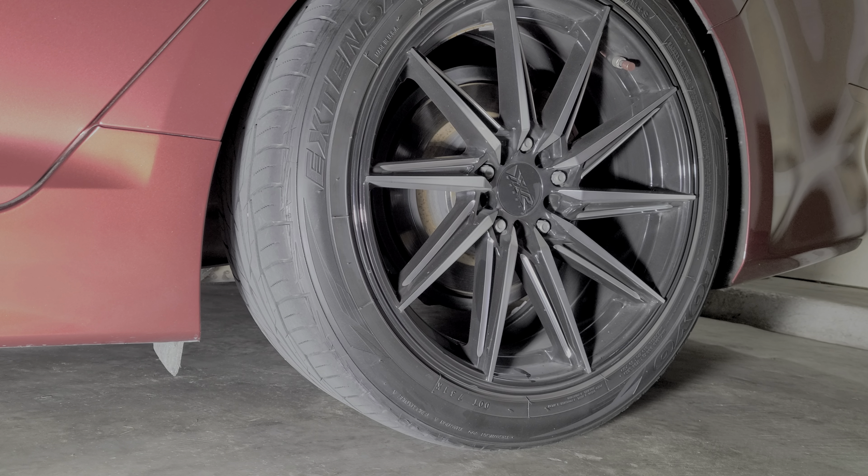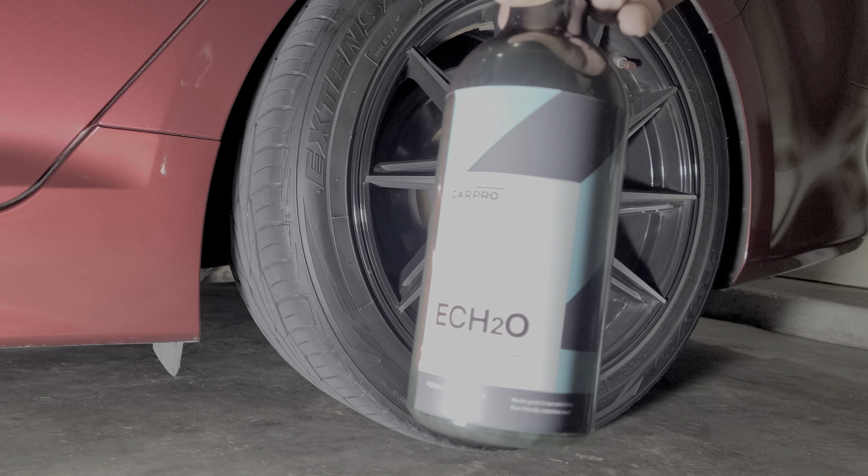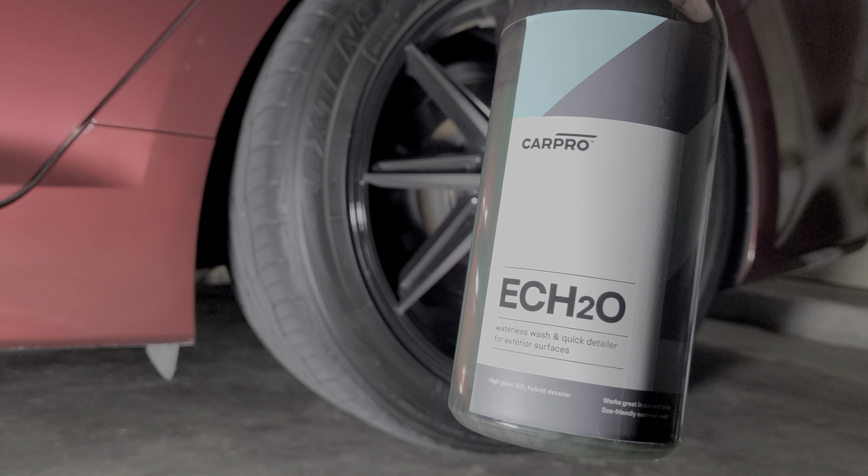This is how I like to just relax and unwind — I do a rinseless wash on my car. I've got another video showcasing that; I'll put it in the description below if you want to watch. That one uses Wolfgang Uber Rinseless Wash. This time I'm going to use CarPro Echo. This is a waterless wash and quick detailer, and you can also use it as a rinseless wash.